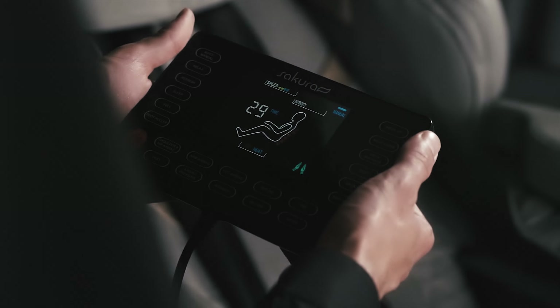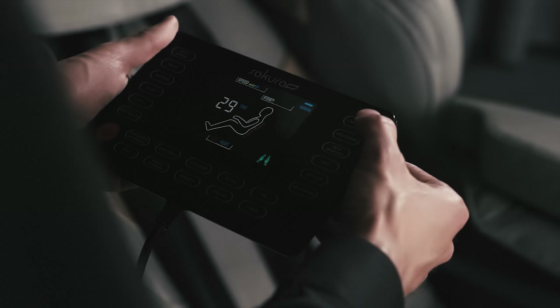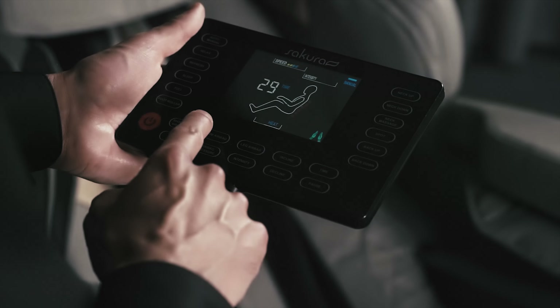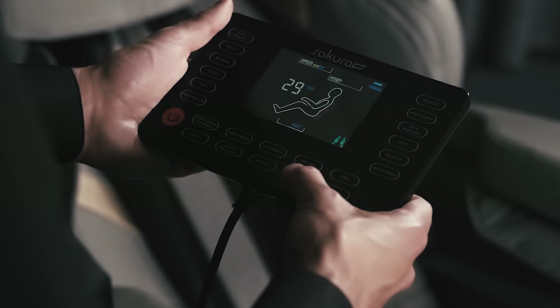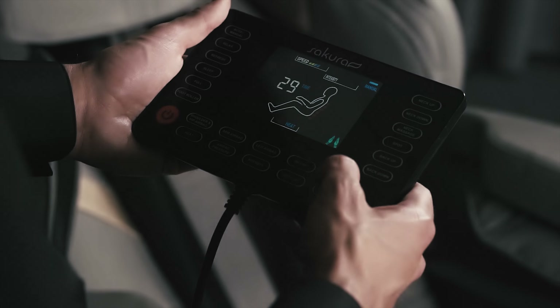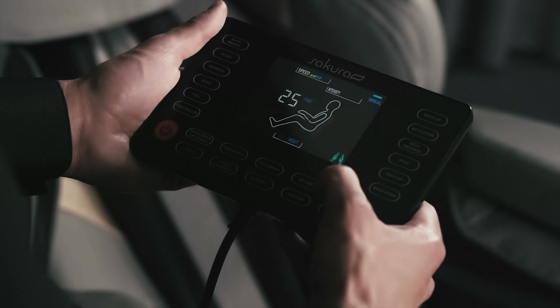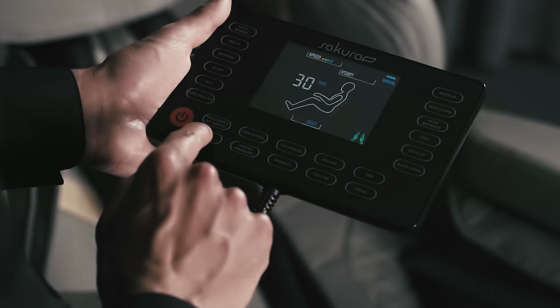Automatic massage modes include Refresh, Sleep, and more. Manual control allows us to direct the massagers from the head to the buttocks, change and set airbags, lower and raise the position of the legs, and set the time to a 15, 20, 25 or 30 minute program. We can also turn on the heating of the seat.